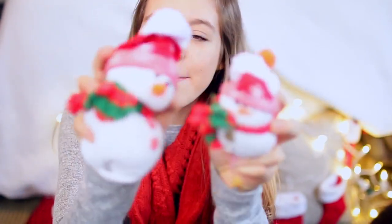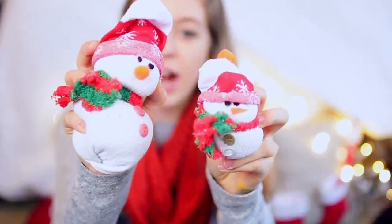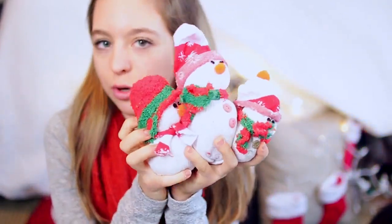In today's video I am going to be showing you guys how to make these adorable little snowmen made of socks. Look how cute these are — I am seriously obsessed with them. I cannot stop making them and I just think they are the cutest things ever.